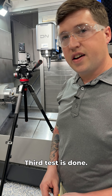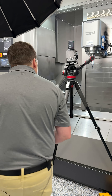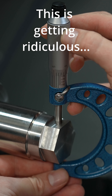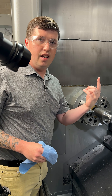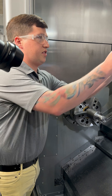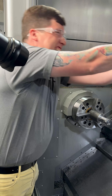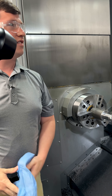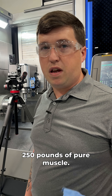Third test is done. 1.325 — we want to see a zero on our micrometer. We just changed the tool again and every single time this thing lands perfectly. I'm going to try to screw it up by shaking it.